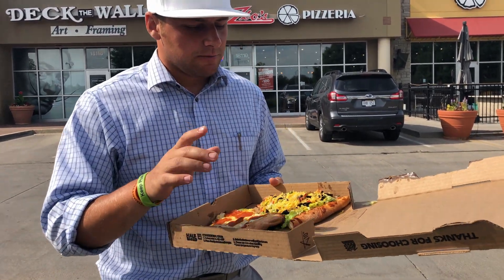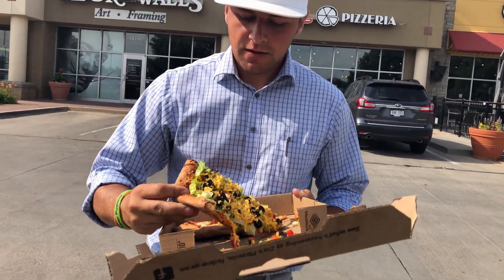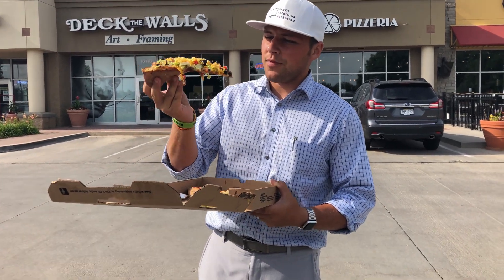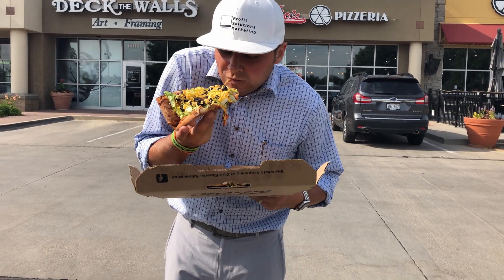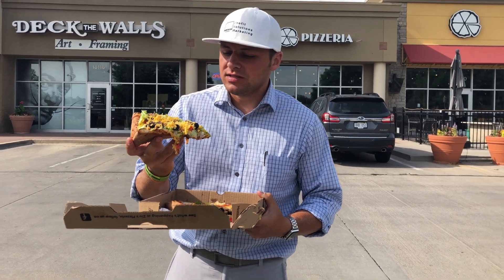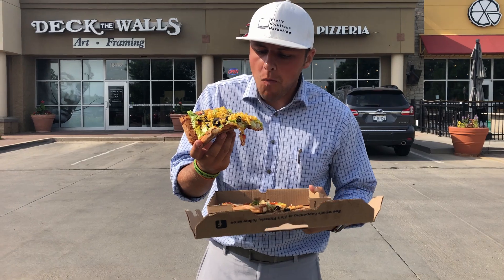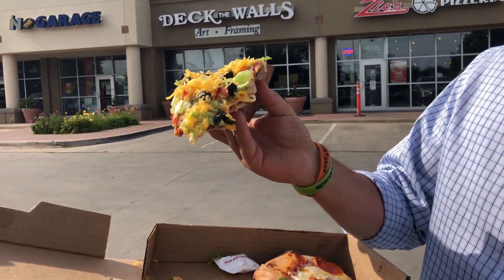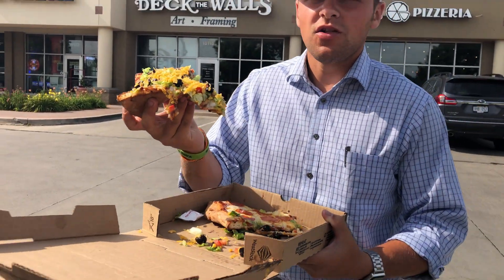The outer crust here is a little bland, you might say. But you can't complain about that too much because the bottom part is thin, light, crispy. That crust is so thin, it's like you're just biting through something — like a little cracker.